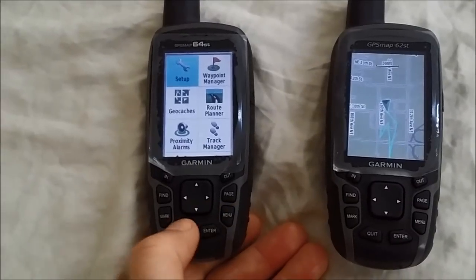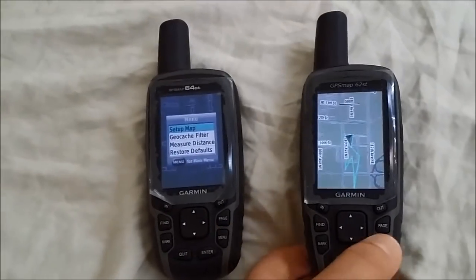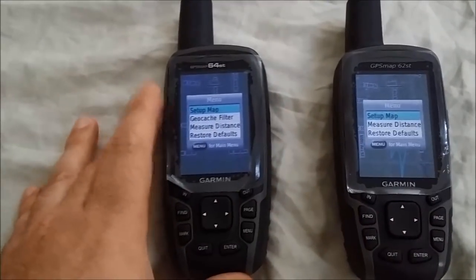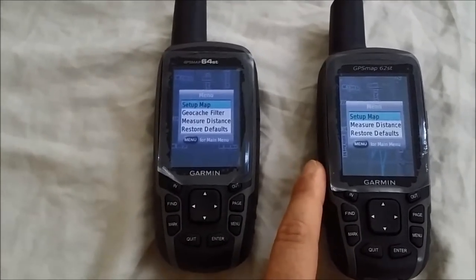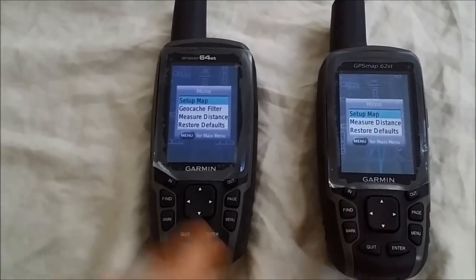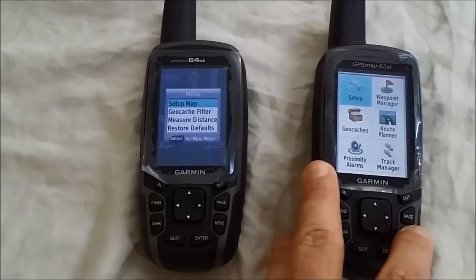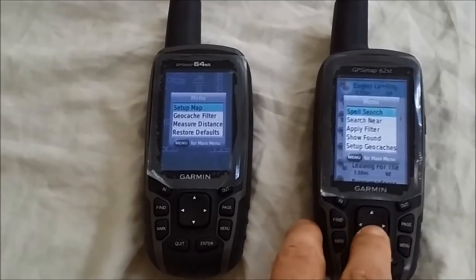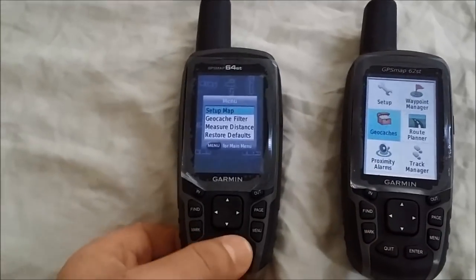The menus on both are nearly identical, though you get a few more options on the 64ST. On the 64ST's map menu, there's a geocache filter option available right on the map — this is not available on the 62ST. Garmin likely added it because of the 250,000 built-in geocaches on the 64ST. However, that option is still accessible on the 62ST via the geocaches menu, then hitting menu and selecting 'Apply Filter,' so you don't lose the functionality — it's just not as readily available.